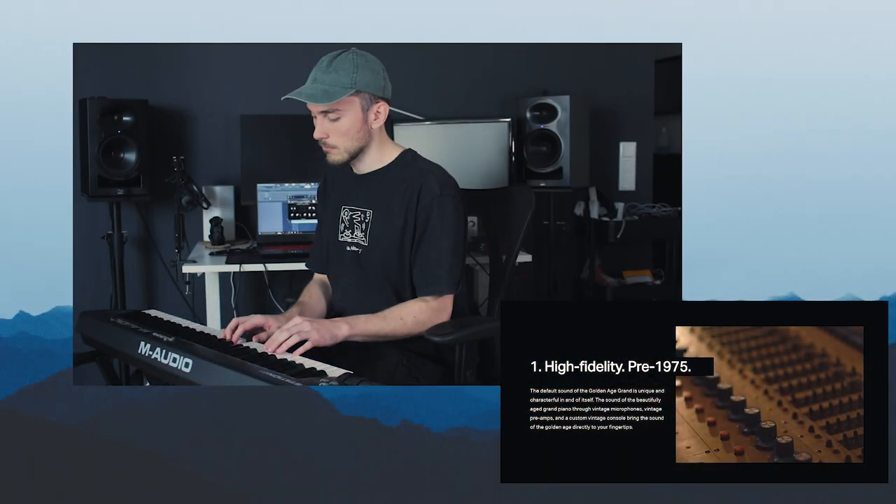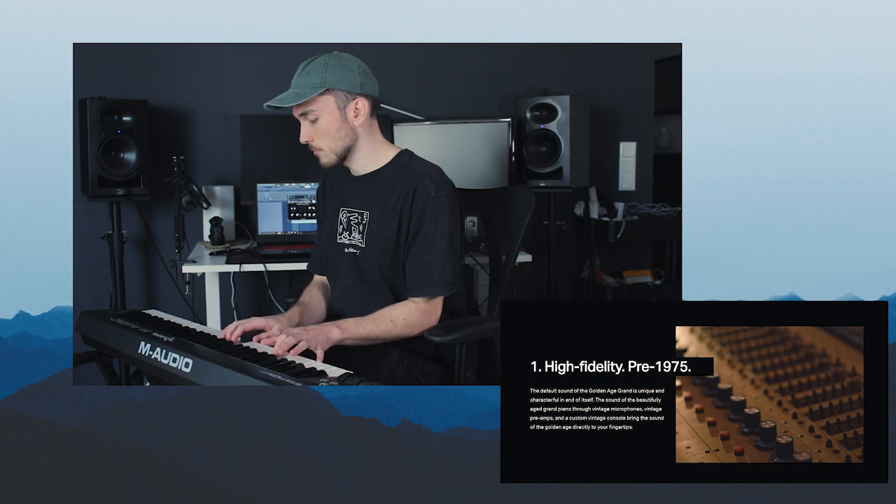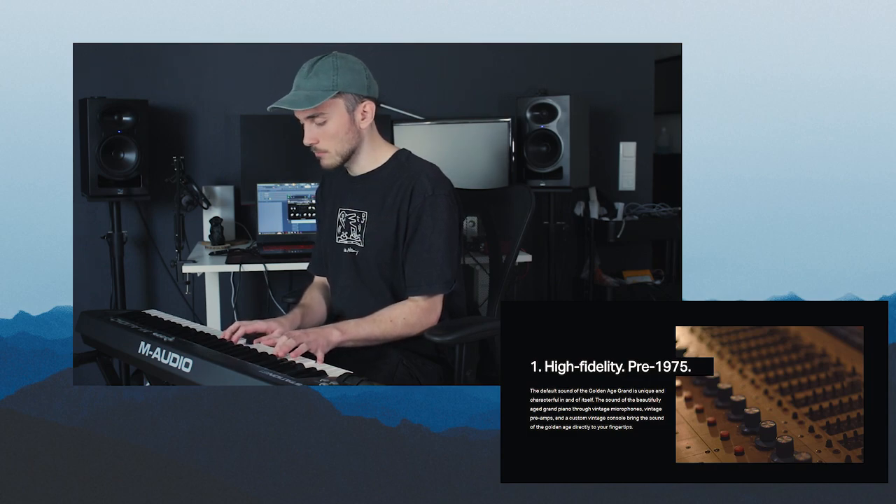Golden Age Grand features three unique sample sets. First, High Fidelity pre-1975, which has a very beautiful and rich sounding piano, warmth through vintage pre's and consoles, and is pretty much great for all kinds of productions. Second, Tape — two-inch analog tape slowed down. Super smooth and warm sound, sounds really lovely. It's really great for lo-fi, film scores, game scores, and ambient music.